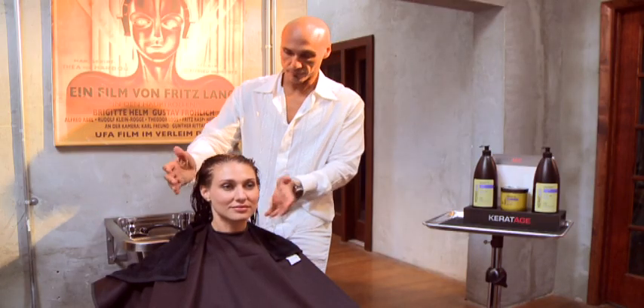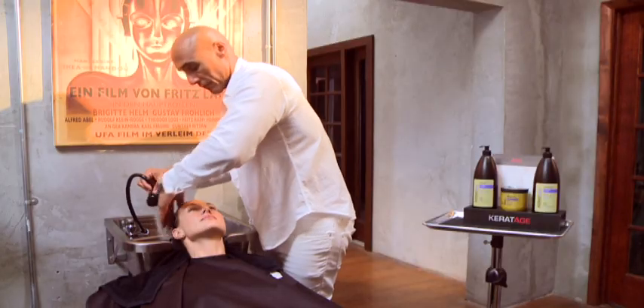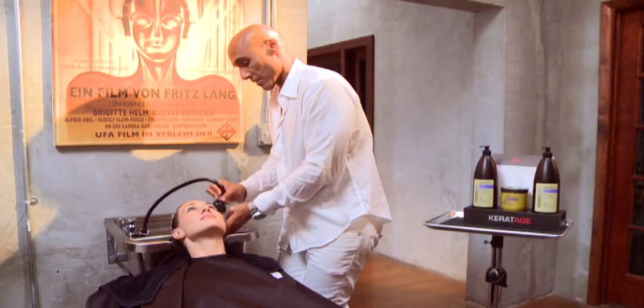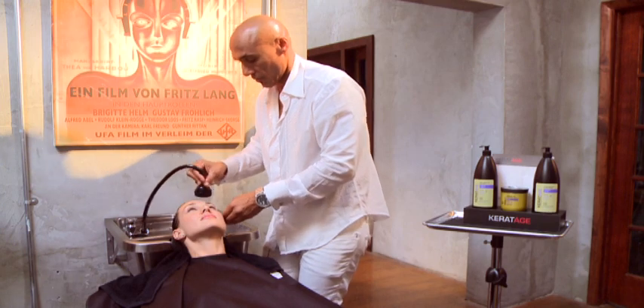Now that we've finished the treatment, we're going to rinse all of the mask residue out of the hair. You don't need to condition after you've rinsed the mask, because the mask takes the place of a conditioner. And as we know, over-conditioning is just as bad as under-conditioning, so we don't need to.